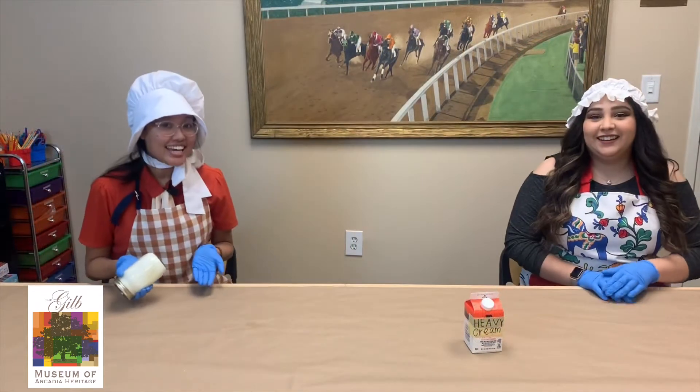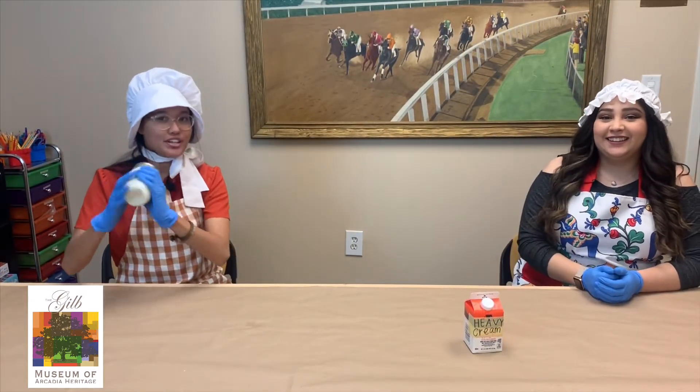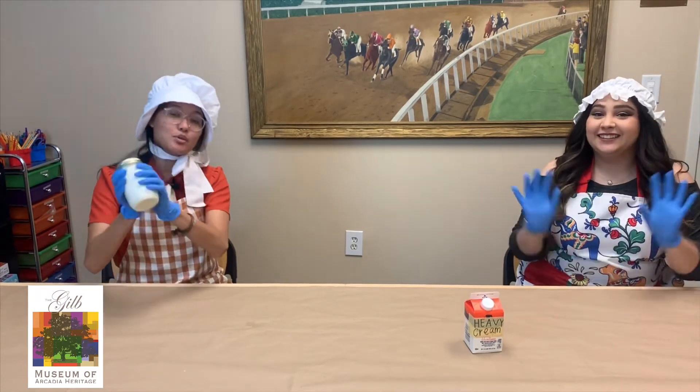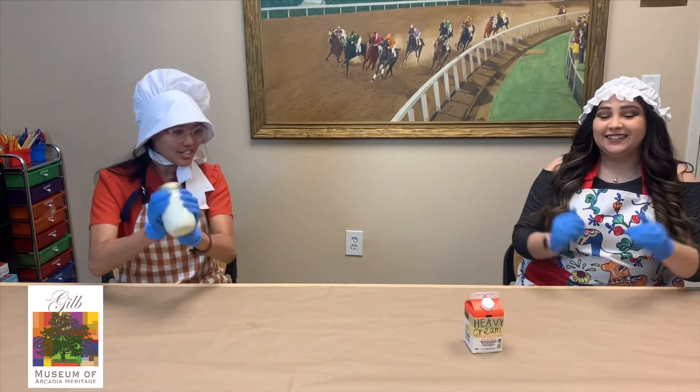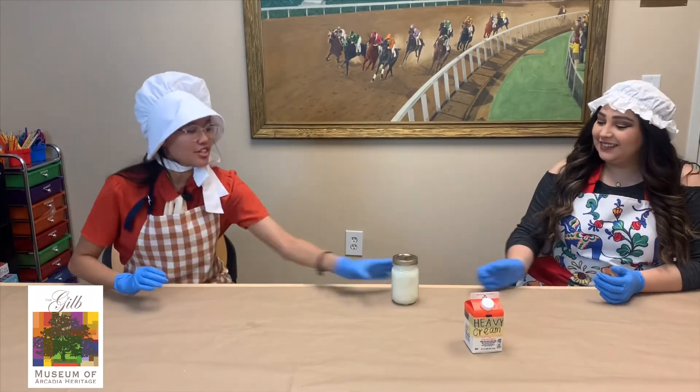Joining me today is curator Stevie. She's going to be helping me make this butter. And as you can see we both have our bonnets on and we both are wearing gloves to help us not drop our butter. And once you get really tired of shaking you just pass it to your friend.